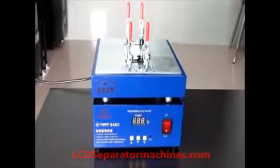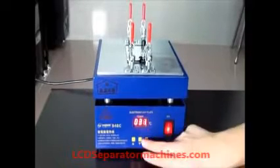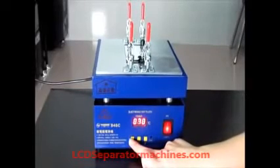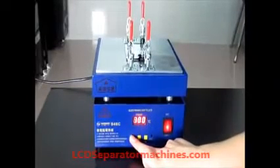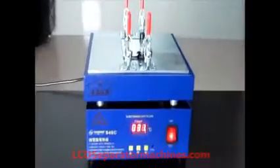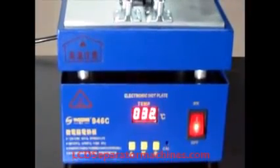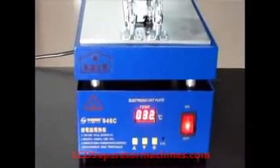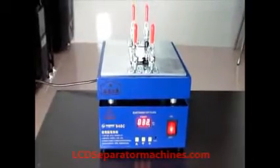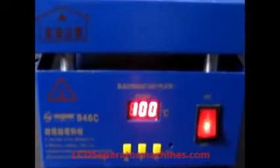We're going to turn it on and set the temperature to probably around 100. You can use the buttons to make it go up or down. We're just going to wait until it warms up. As you notice, it's going up slowly. You want to wait until the machine is warmed up before you put the screen onto it, so it's hot enough to melt the glue.